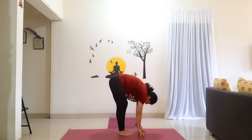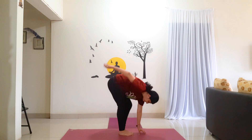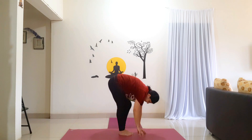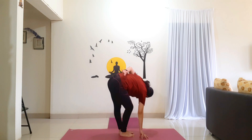Now bend your left knee. Keep your left hand on the floor. Lift your right hand and wrap it around your waist. Try to straighten your right leg. Look back. Hold for 5 counts: 1, 2, 3, 4, 5. Now bring your left leg. Hold for 5 counts: 1, 2, 3, 4, 5.